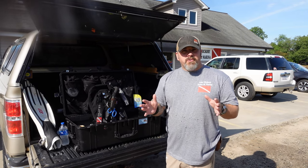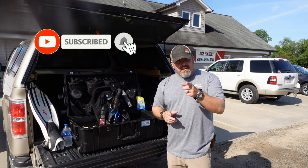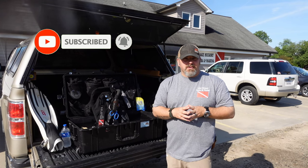It's Brian again from Lake Hickory's Scoobin' Marina. If you are new to our channel, do me a huge favor — hit this little subscribe button right here and ding that little bell as well. That way you guys are going to be notified every time we upload new content.